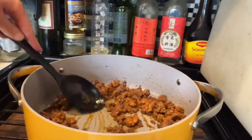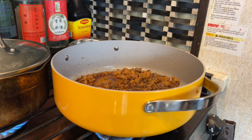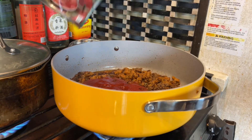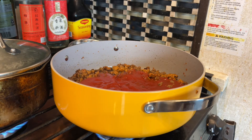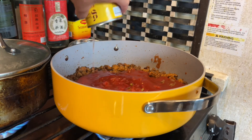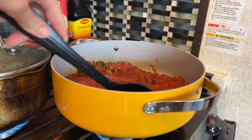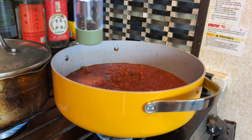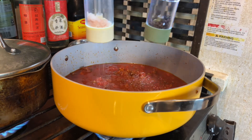I have my ground beef and sausage simmering in the beef bouillon for a couple minutes. You can see that it's not sticking to the bottom, which is great. I use two cans of tomato sauce and one can of diced tomatoes with green chilies, which is part of the spicy factor in this sauce, along with adding some salt and pepper. I'm also going to add a spicy spaghetti seasoning, which I absolutely love for this dish.